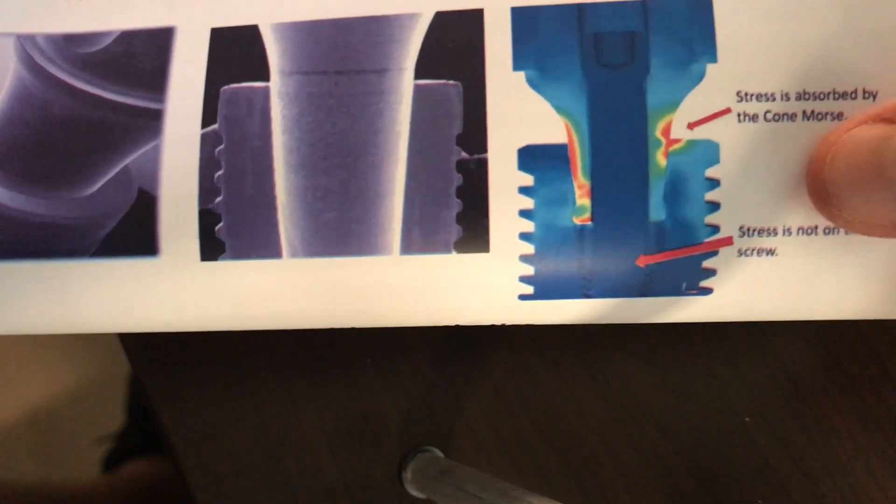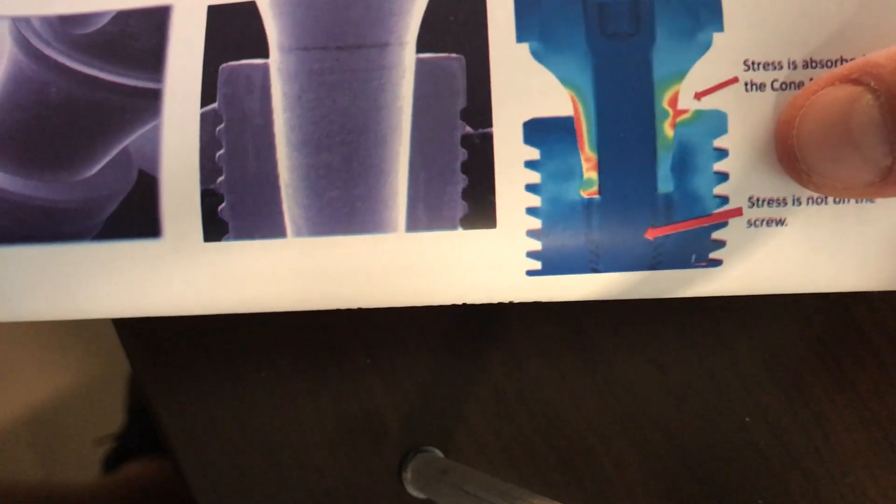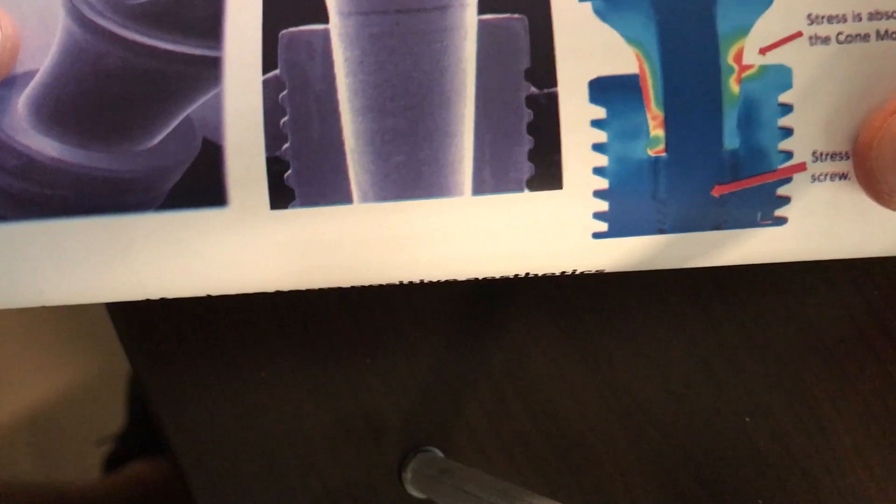This image simply depicts that the stress is absorbed in the traversing forces at the actual abutment-implant interface itself, versus on the screw, which is typically the case in other systems.